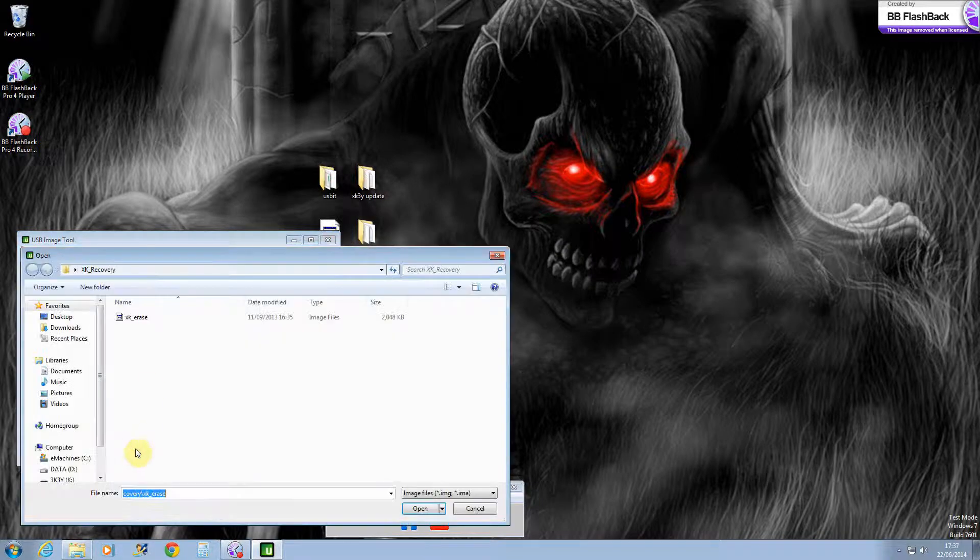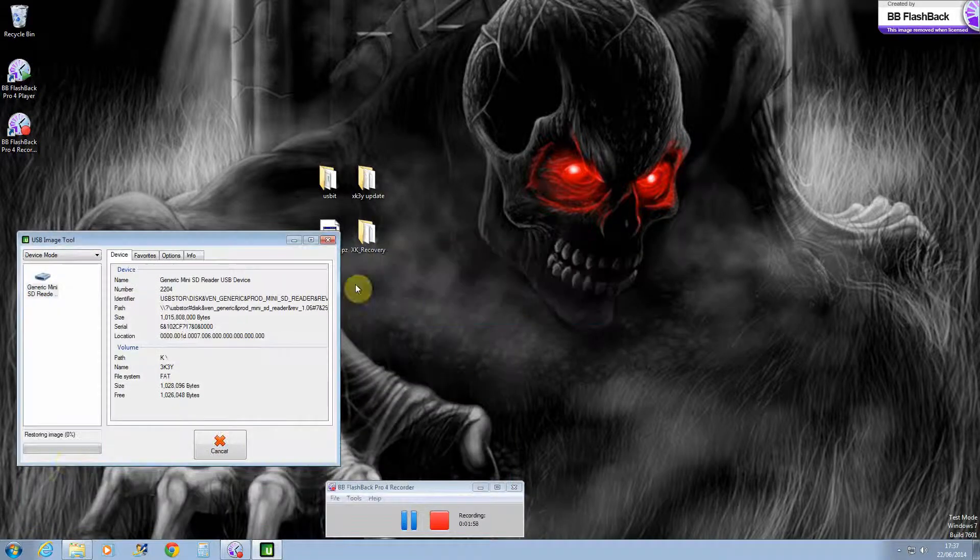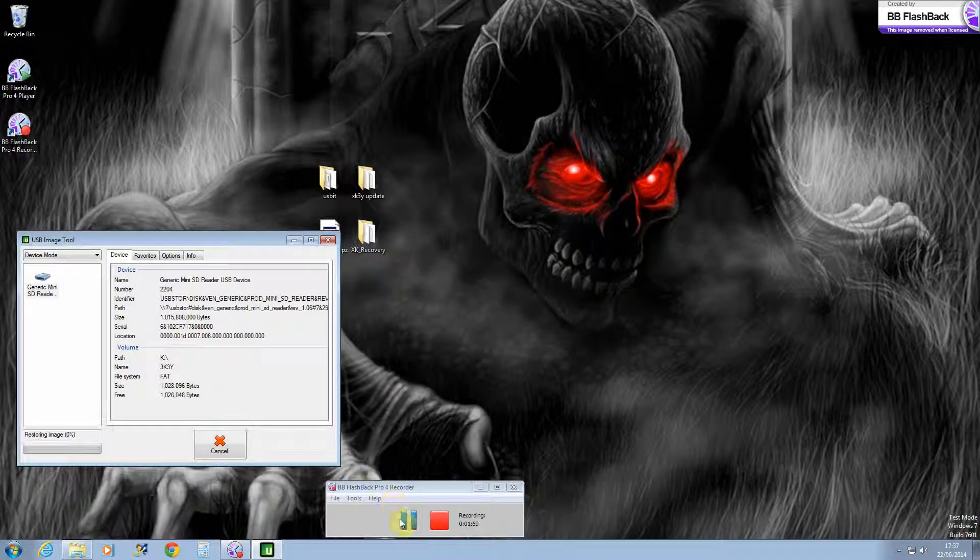Then click on restore, then find on the desktop your backup that you did. Click open and yes. Then once you've done this, I will pause this yet again.